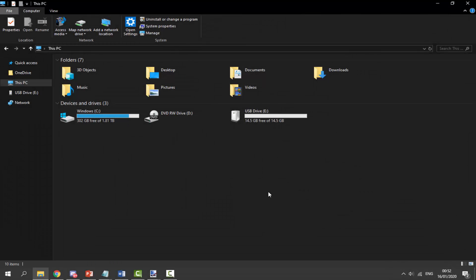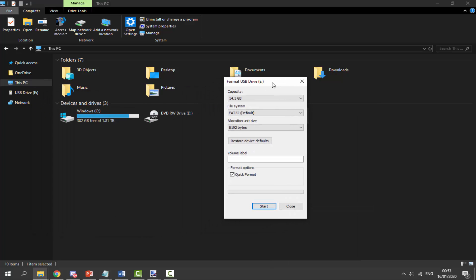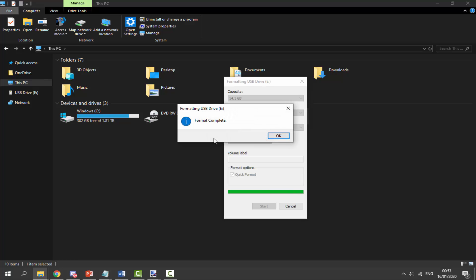Once your SD card is plugged into your computer, the first thing you want to do is format it to factory settings. We want to install the EasyFlash Junior's firmware onto the SD card and put our games on there, and any other files could interfere. Right-click your SD card and scroll down to format. Keep in mind when you format something it will erase all files permanently, so back up anything you need. Choose FAT32, choose the default allocation size, click Quick Format, click Start, click OK, and wait - it should only take a couple of seconds. When it's finished it will say format complete.